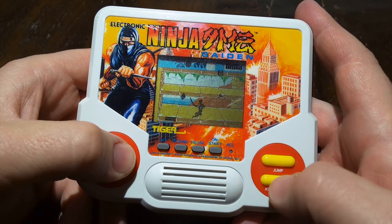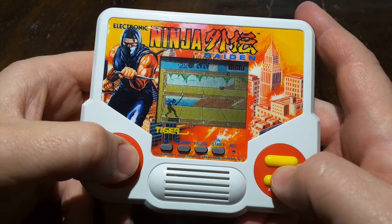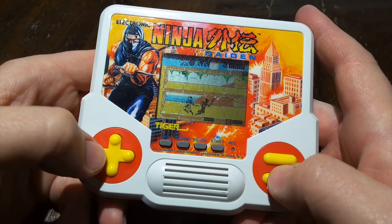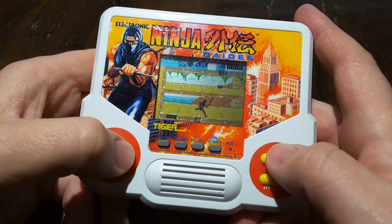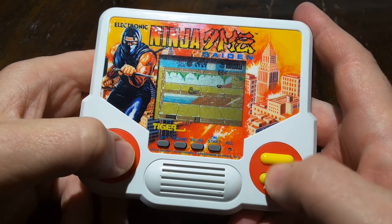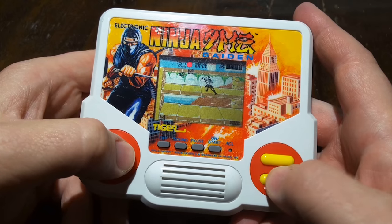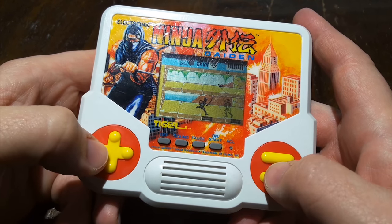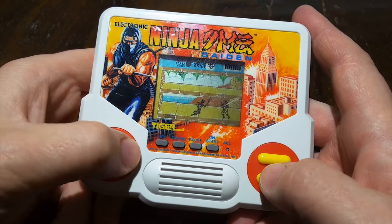How about that music? Alright, this thing is powered by two AA batteries and it's the same shell and case that you'll find containing numerous Tiger Electronic handheld games. There's a jump button, an attack and pick-up-things button, and of course a D-pad.